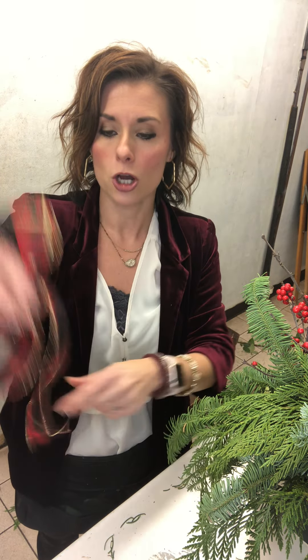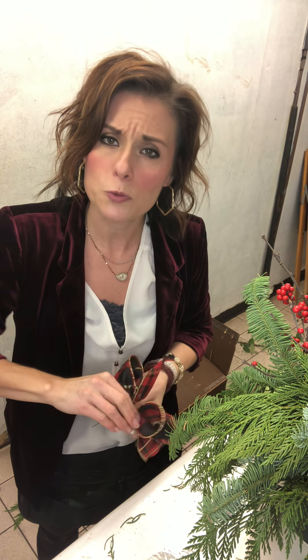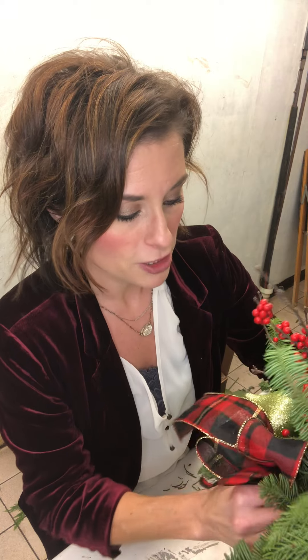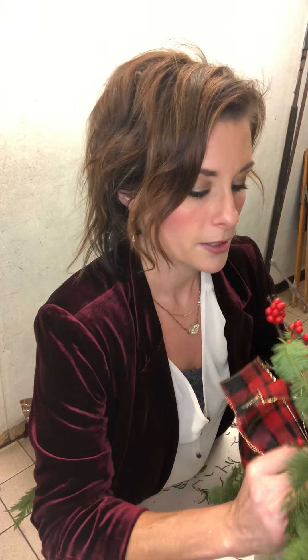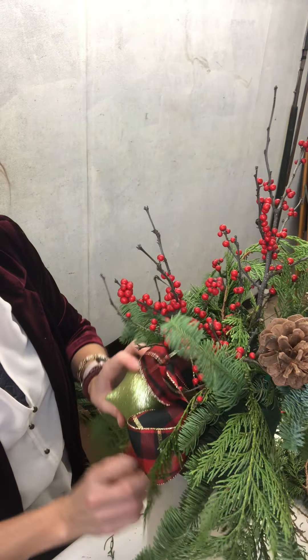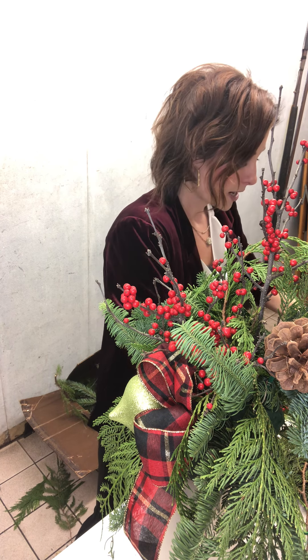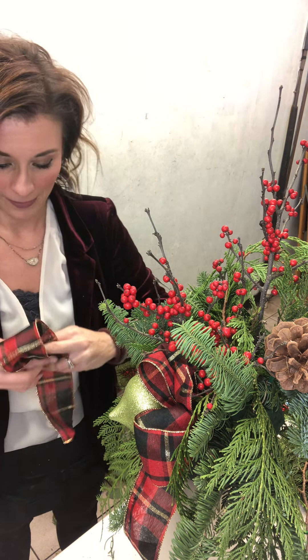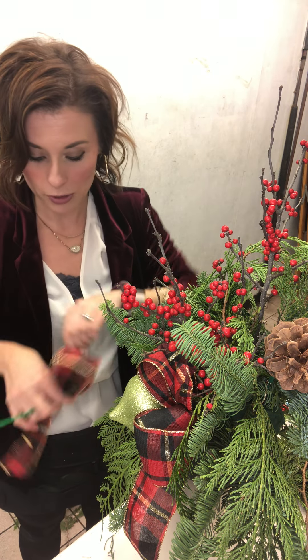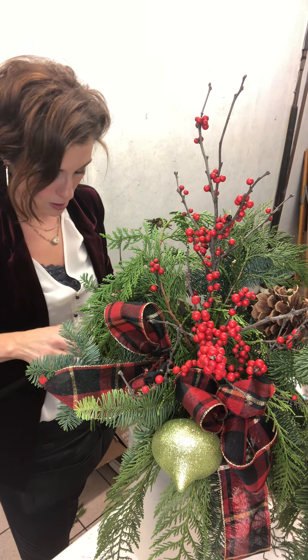I'm going to do not really a bow but a few little loops with a long tail, and stick that in. I probably did not get enough wire — go figure. You could also put fresh flowers in this, but the lady did not specify that — she wants something that's going to live throughout the season. I made just a tail so it only has one loop. These are called green picks — they have little wire picks on them and you can stick them right into the foam. I'm already getting somewhere, way better than before.